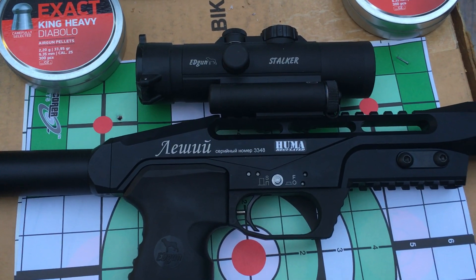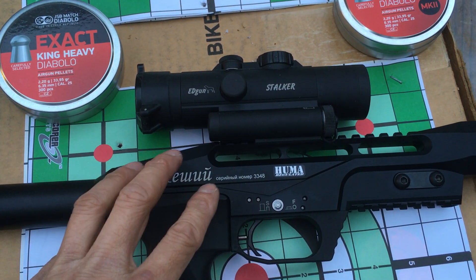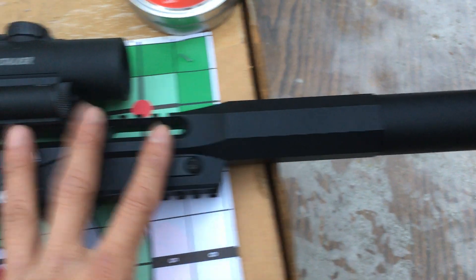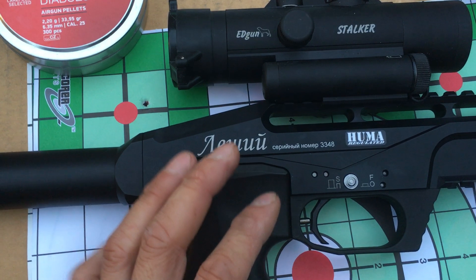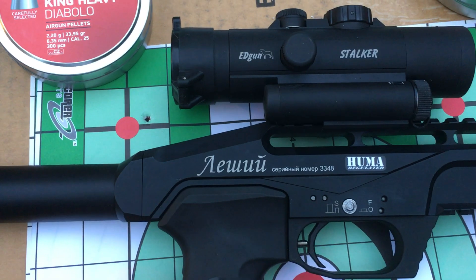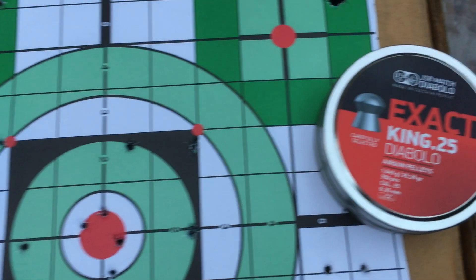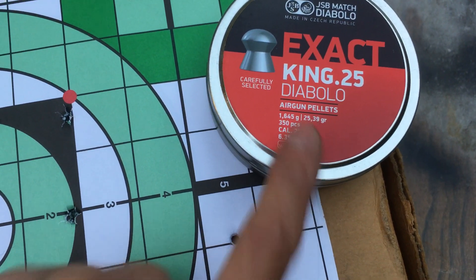I have my Edgun Leshiy with a Huma regulator. This one has the 350 millimeter barrel with the extension from Edgun West. Power-wise, the Huma regulator is set at 110 bars, and it's shooting JSP Kings at approximately 820 feet per second.